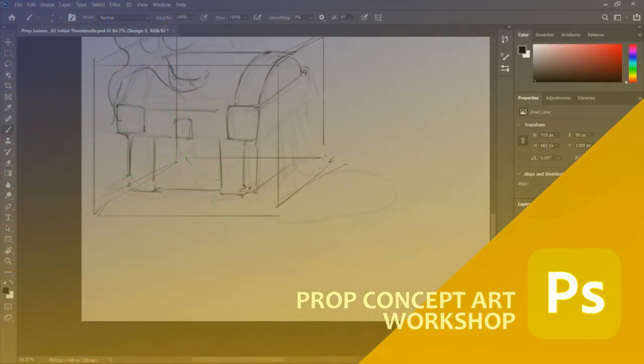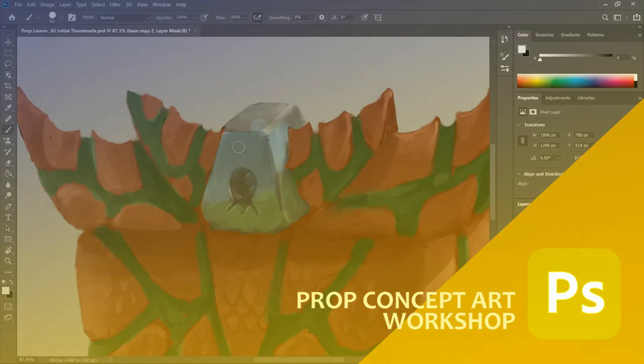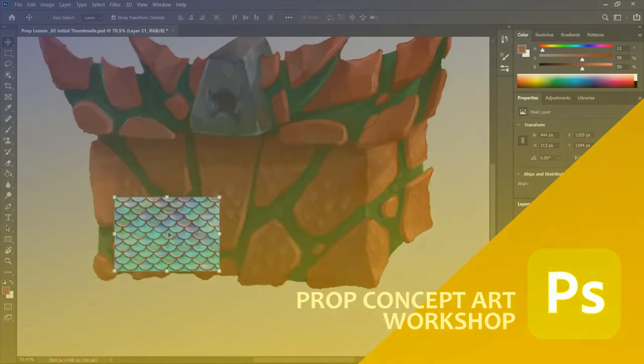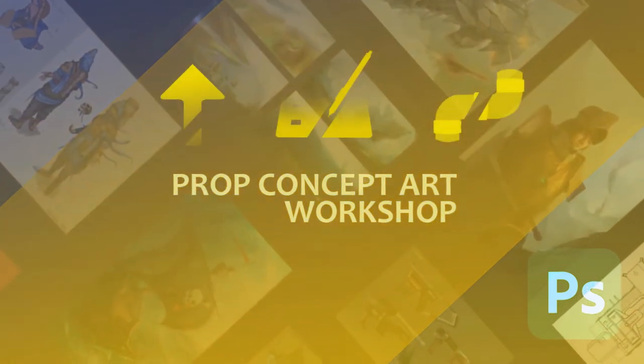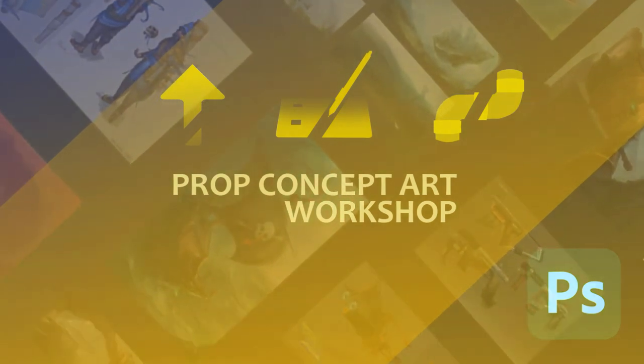I will show you my steps in sketching, designing, painting and texturing a prop chest. The techniques you learn here will help you design any prop, items, weapons and set you up to express your imaginations in a new way. This can also help you to bring your prop design technique to a faster, higher level.